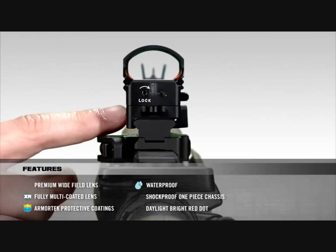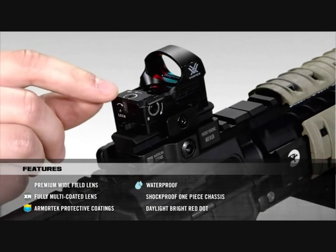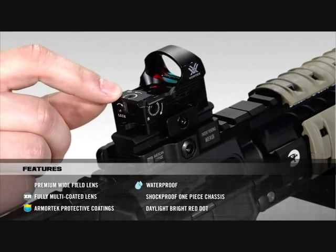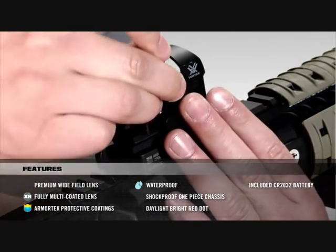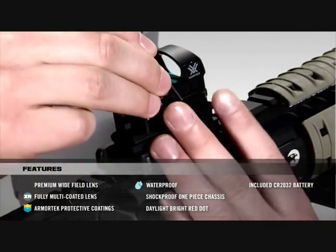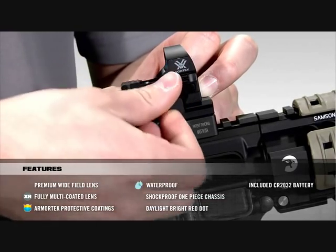The windage and elevation adjustments were placed on the side and on top. Each click has a value of one MOA. With the Razor, battery changing is quite simple. The side tray pops open to expose the battery and then slides back in, locking securely in place.